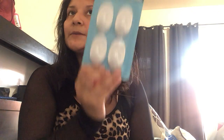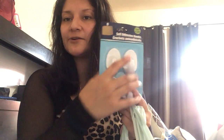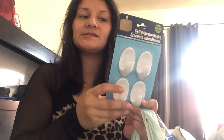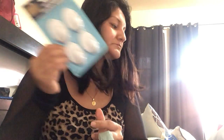Next I got these self-adhesive hooks that hold up to three pounds. All I need them for is to put them in my sons' closet to hang their hats and caps. They have a lot of them and right now they're mixed with my purses, which is too much. I want their hats separated so I can just grab one when I need it.